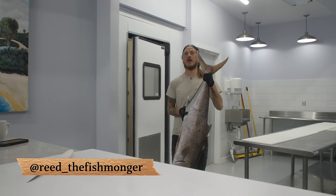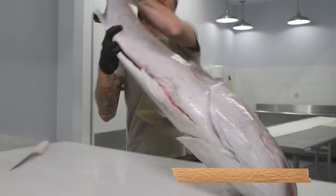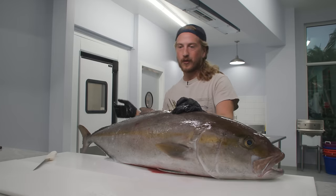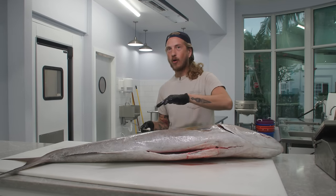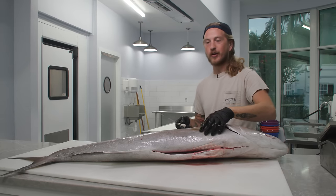What's up y'all? I'm Reid the Fishmonger and today we're gonna fillet up one of the most underrated fish, greater amberjack. They do get a parasite called a spaghetti worm. We just cut them out, throw them away, eat the rest. These fish are delicious. A part of this fish is actually one of my all-time favorite fish cuts, period. Stoked to show y'all.